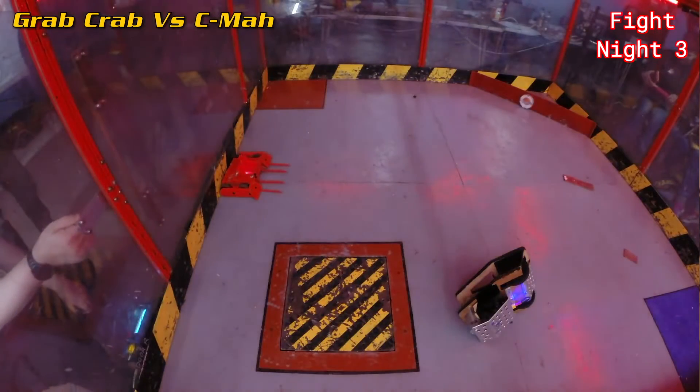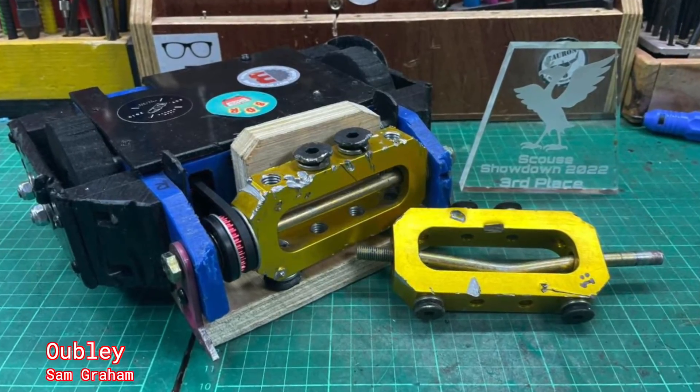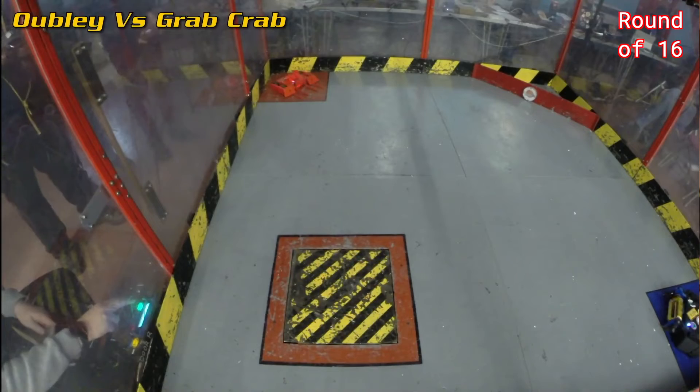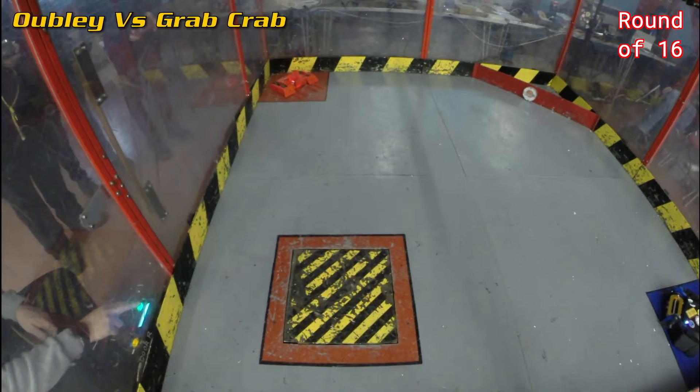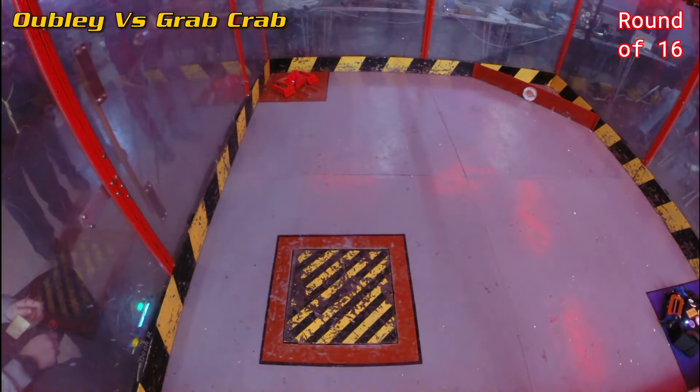I'd won all three of my fight night fights. I felt like I'd had quite a generous draw — there were a lot of scarier robots in the field. Going 3-0 meant I was definitely into the round of 16. On the second day it was single elimination — lose once and you're out. I knew my first draw was going to be against the pretty brutal egg beater Oobly, a very proven robot that's been on the podium quite a few times. Grab Crab had lost to drum spinners before, and Oobly had never lost to a grabber.